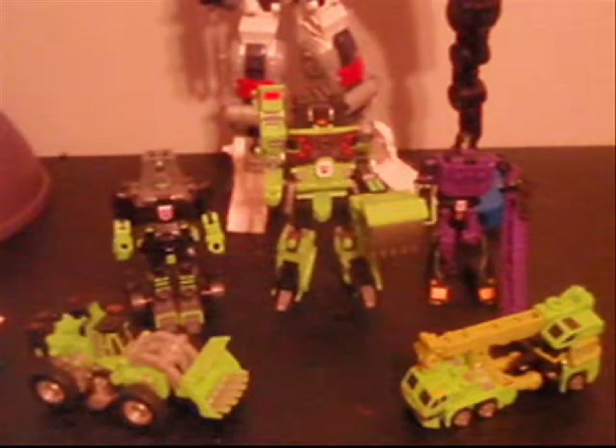Hey everybody, JMac0516 here, back with another review. This time, decided to do it on the Classic Devastator.